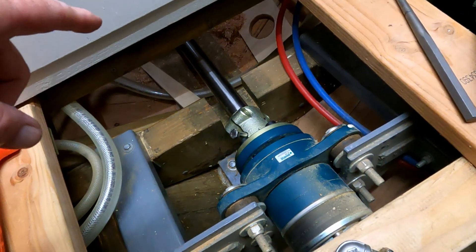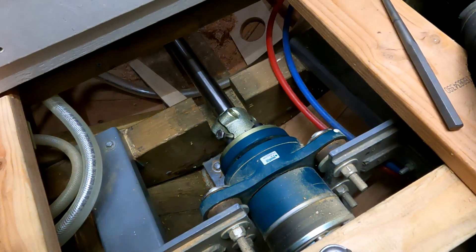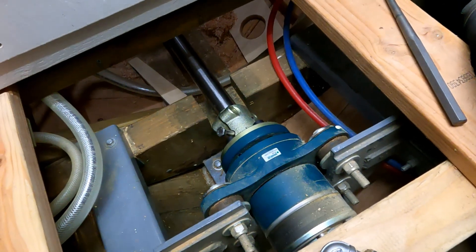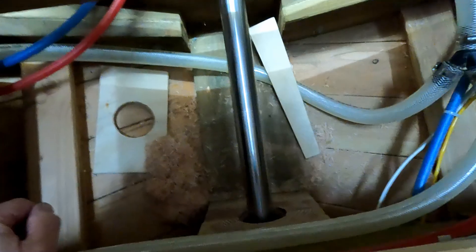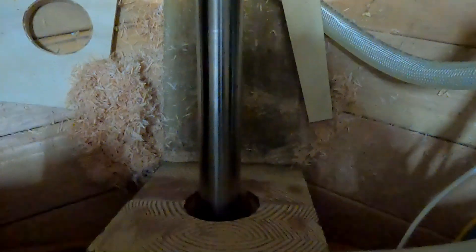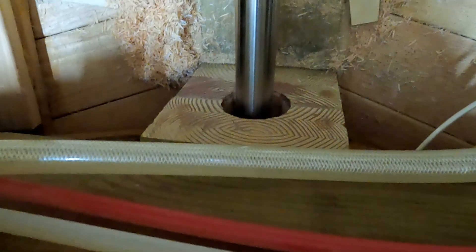We don't have the bearing housing inside here yet, and that's probably going to be more difficult depending on how well that surface lines up with the shaft. Here you can see where the shaft comes through the shaft log in the keel and goes up to the thrust bearing. It looks pretty good — providing the shaft is at right angles to the surface here, we'll be in pretty good shape, but we might have to do some sanding in there too. It's a rather uncomfortable place to get at.